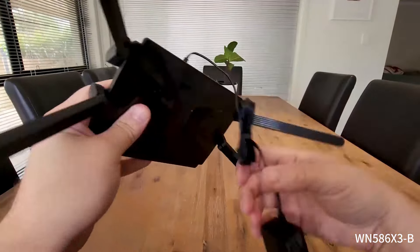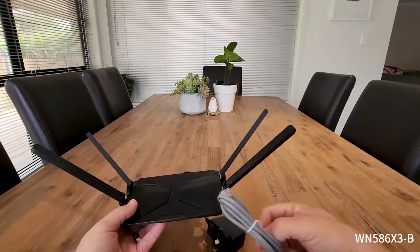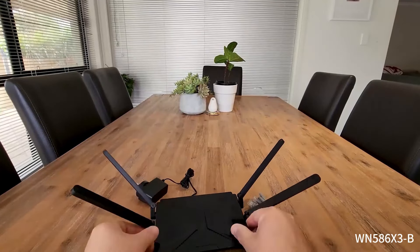It looks like the power would just plug in here and then our connection will go from here to our modem. So let's actually plug this in and have a look at getting it set up.